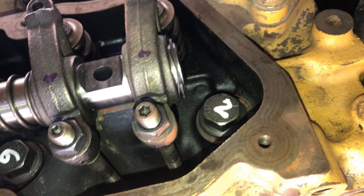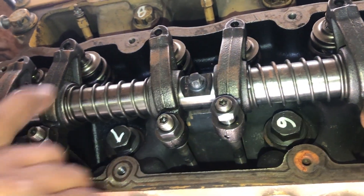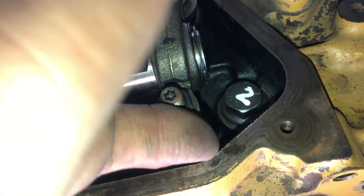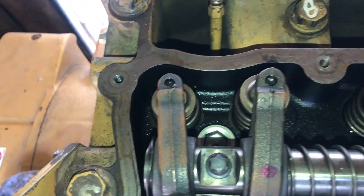In the first round we will adjust number 1 cylinder intake and exhaust valve and number 3 cylinder intake valve. With number 1 cylinder at TDC compression stroke, we will adjust number 1 cylinder intake and exhaust and number 3 cylinder intake valve.